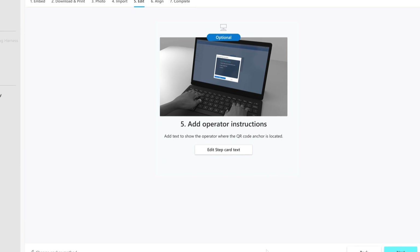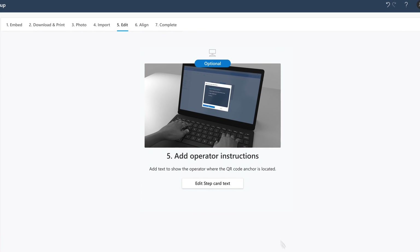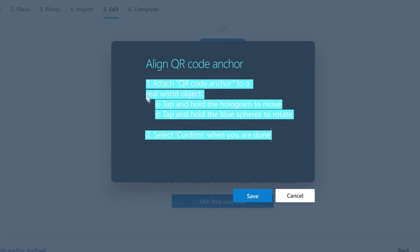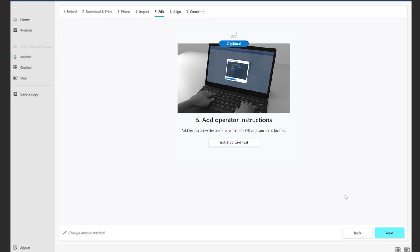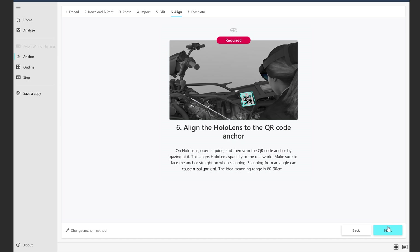If you want to change the default instructions to help operators find the anchor, select this button. Select Next to move forward. Now it's time to align the guide you're working on to the anchor.